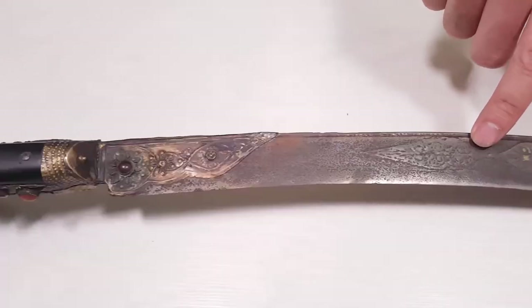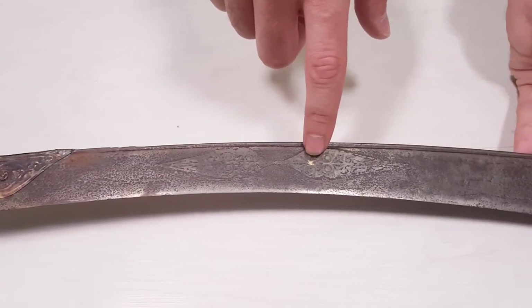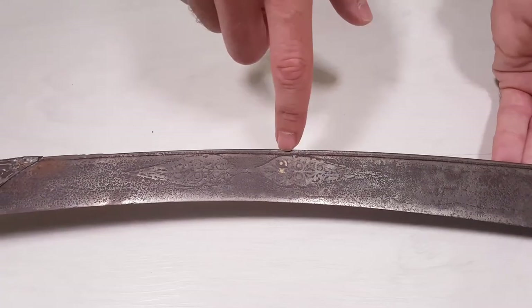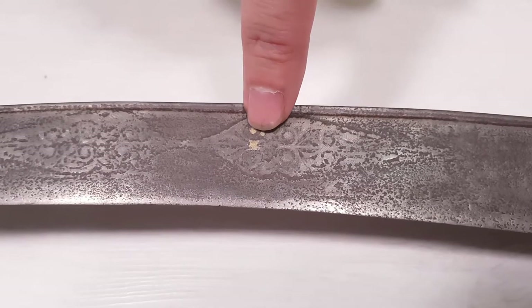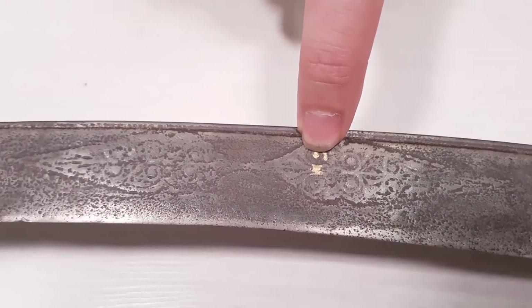Now you can see some engravings on the blade. When this was new, the engravings were made out of silver and gold. In this case they were made out of gold, and here is a small remaining of the gold.